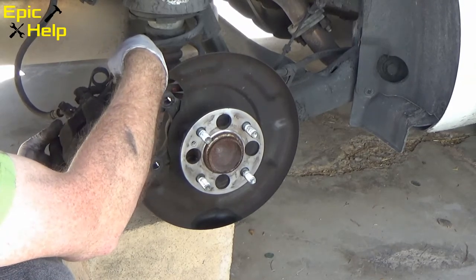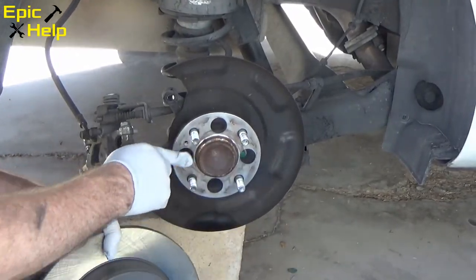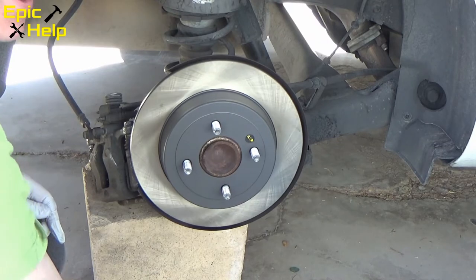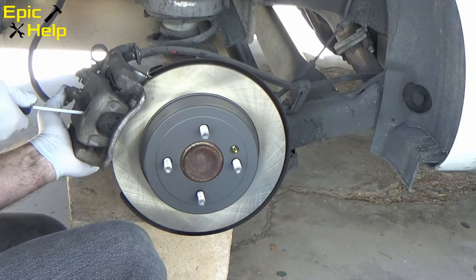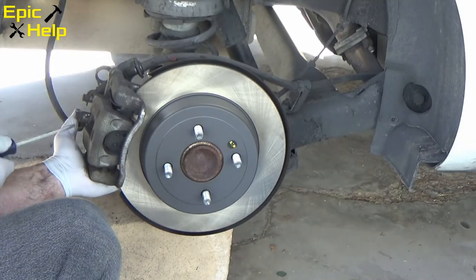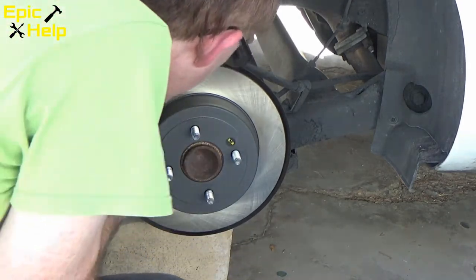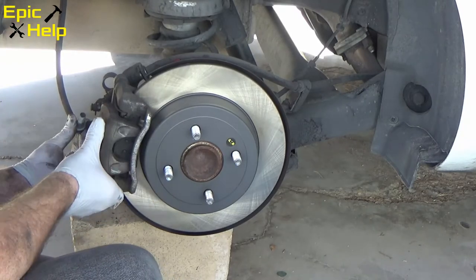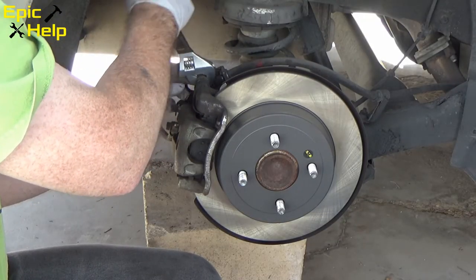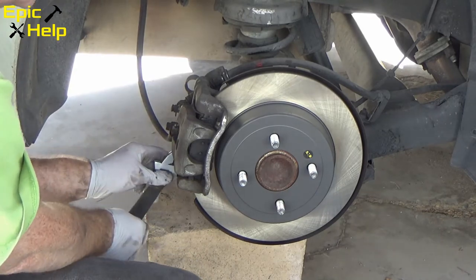You can hand tighten the bolts for now and use the wrench later to finish the job. Make sure your screw holes line up when putting on the new rotors. After installing, you may want to spin it. Sometimes when placing the caliper back onto the rotor, you need to move the new brake pads apart — I like to use a flathead screwdriver for this. Install the 14mm bolts for the rotor, use the breaker bar to tighten the caliper bolts, then finish tightening with the crescent wrench.